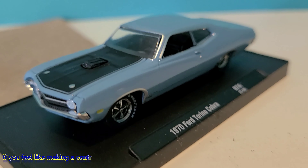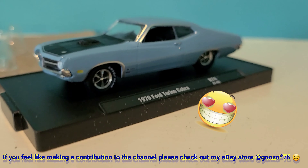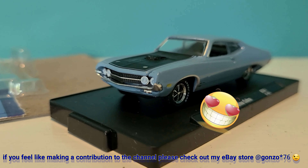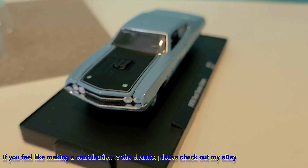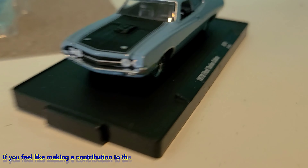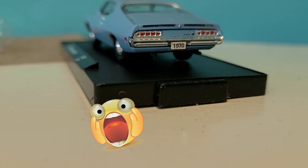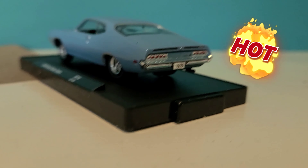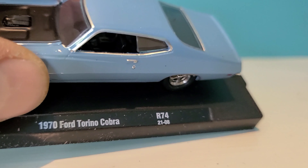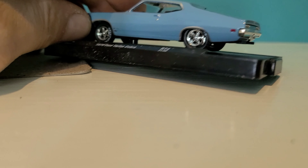Very nice color — blue, kind of a metal flake paint finish. I like that. Got the mag wheels, Goodyear tires, nicely detailed front grille and headlights. I like the black on the hood with the shaker hood — has a little scoop on top there, and the hood does not open. Very detailed in the back — I like the tail lights and the black detailing on what's almost a spoiler on the trunk lid.